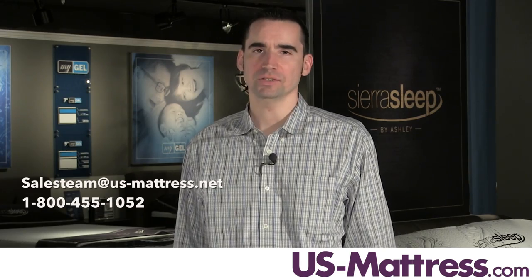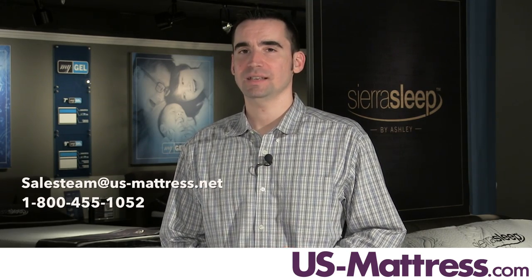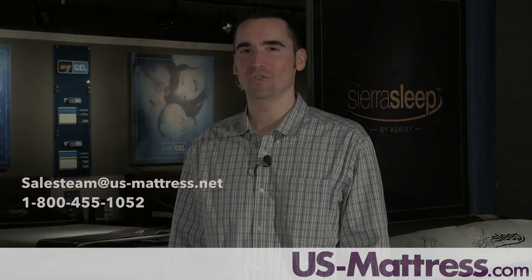I hope you found this video helpful. If you have any questions, please feel free to reach out to us. There are a number of great ways, including leaving us a comment on this video, talking with a member of our chat team, shooting us an email, or giving us a call at 1-800-455-1052.